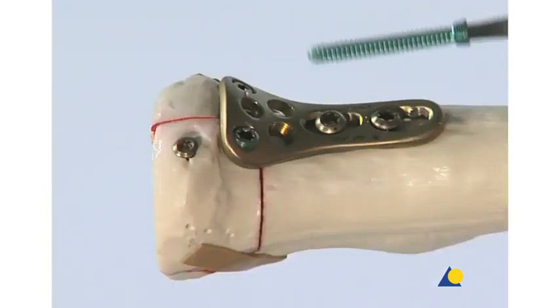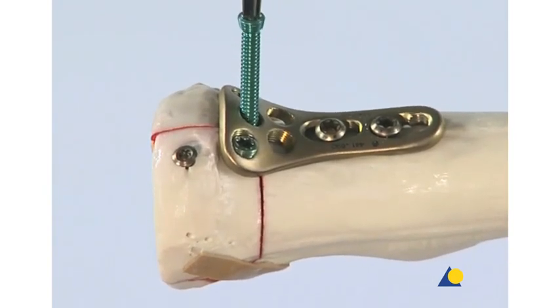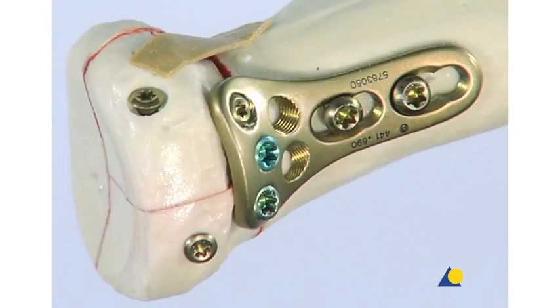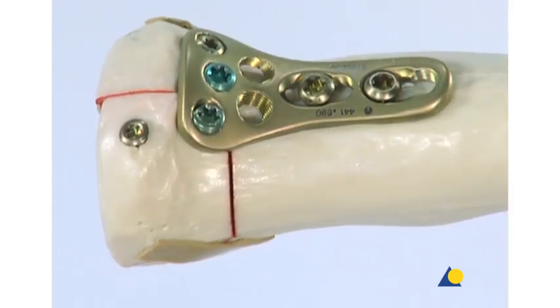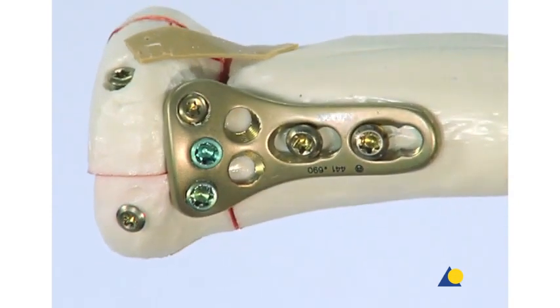A second locking screw is placed at the appropriate angle. Locking screws provide a fixed angle support. The result of the fixation shows that the three fragments are aligned. The plate fixes the radial head to the shaft with good overall alignment. The plate is placed in the safe zone, distal to the radial head, and the first 2 mm cortex screw is recessed below the chondral surface.